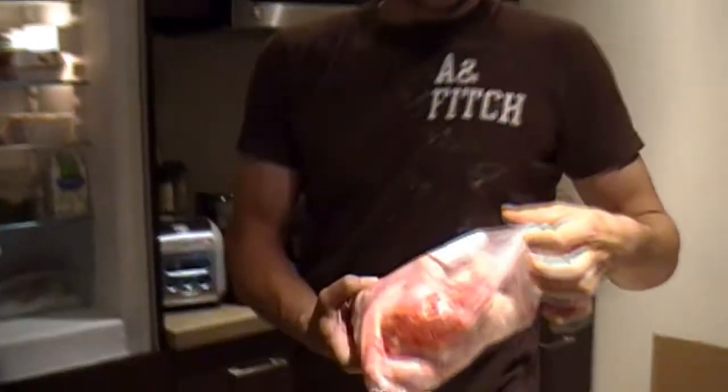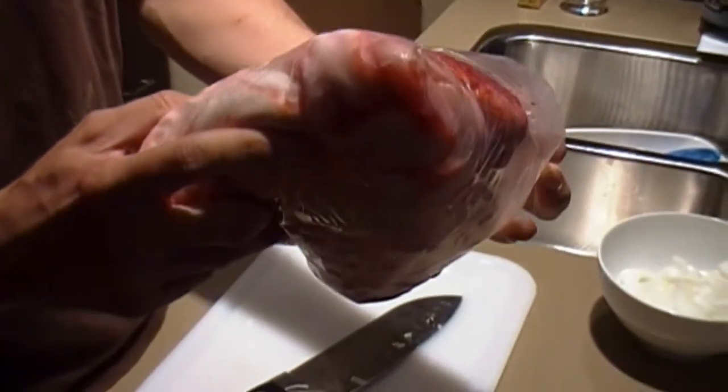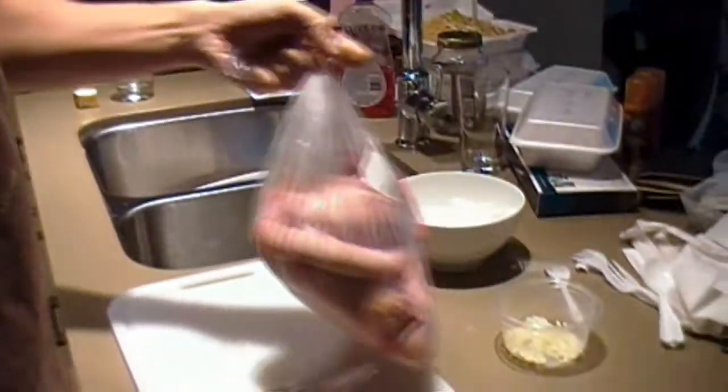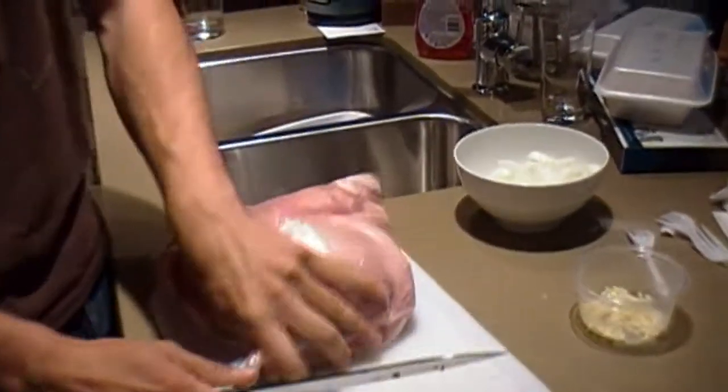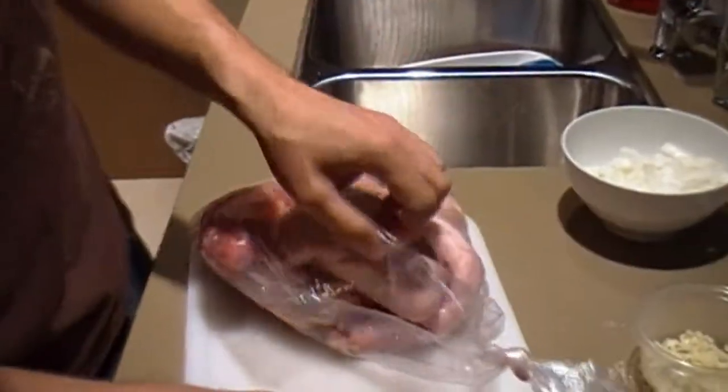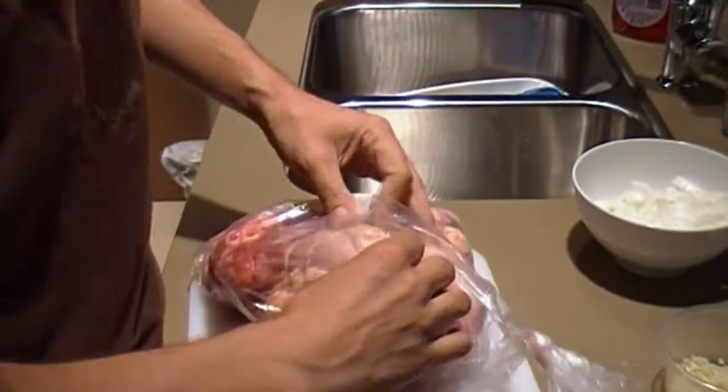I wasn't expecting this, but there's about 4 pounds of delicious meat and a few hairs attached. But you can't always go out and eat, and especially when you don't have money, you can't do that. So I'm going to teach you how to cook a little bit. So I haven't opened up this bag at all, and there's quite a bit of fat. So I'm just going to open it up and just dig in.